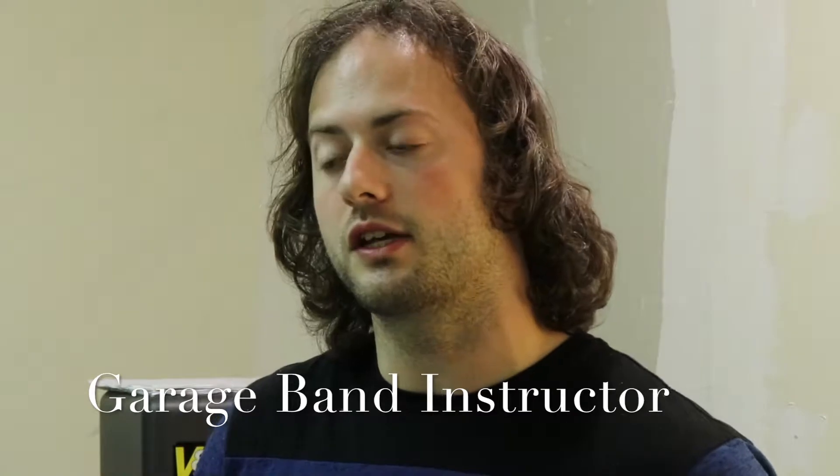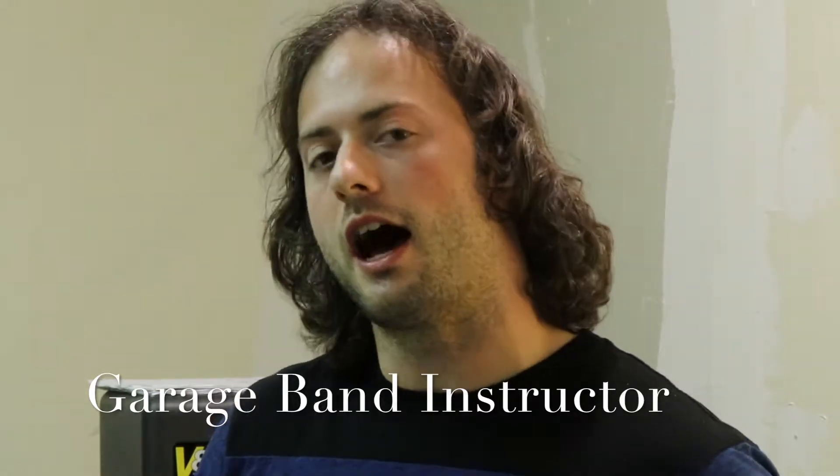For our 2019 CJC Summer Camp, I will be teaching a class on GarageBand. I will show you how to take a simple idea in the beginning and turn it into a complete finished production and song.